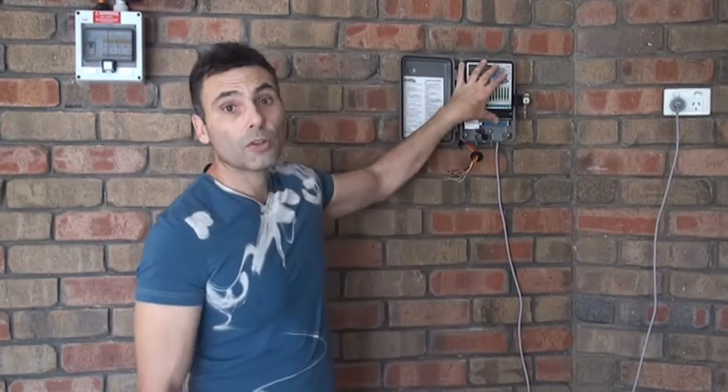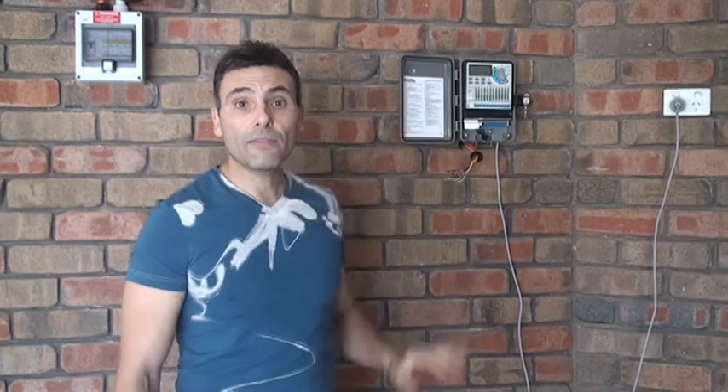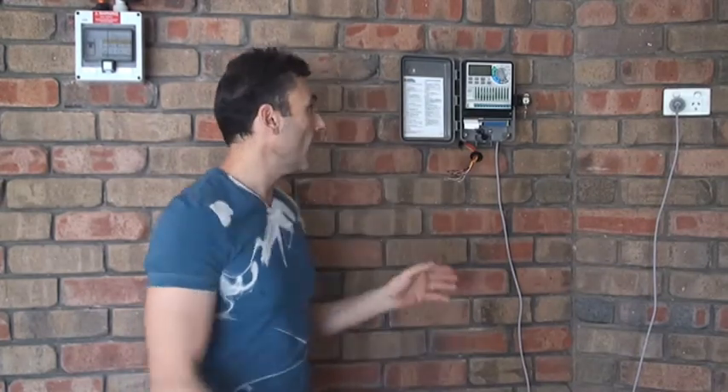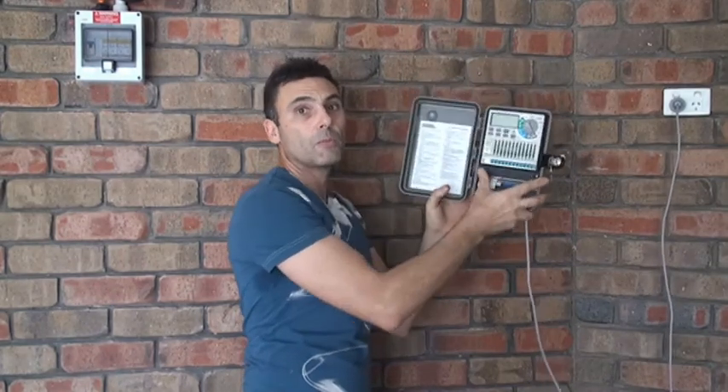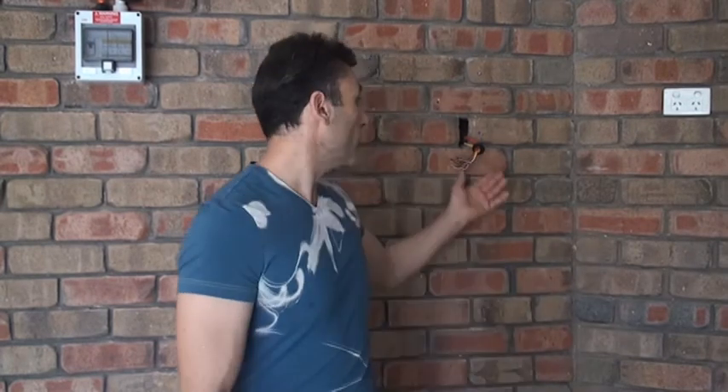Now we've removed all the wiring from the old controller. It's now time to remove the old controller from the wall. This can vary between controller and controller — some have screws behind and some have screws in front. You'll just need to use some common sense and remove the screws as you see them. This particular one has the screws from behind so I can actually just remove it from the wall by lifting it up and removing it, then unplugging it from the power source just like that. Once you've removed the old controller from the wall you'll be left with wiring coming out from the wall just like that.